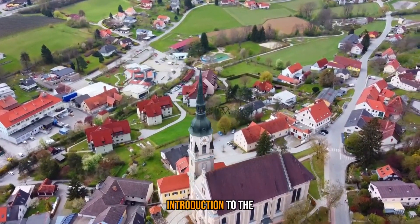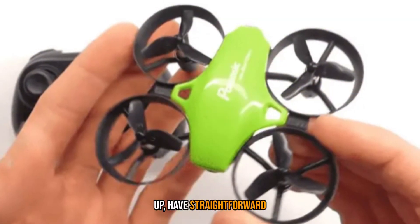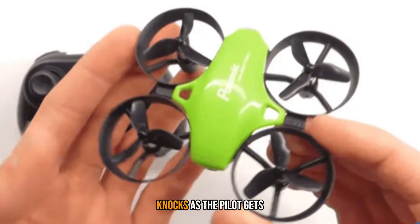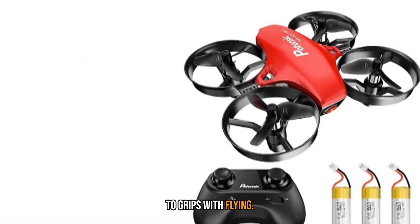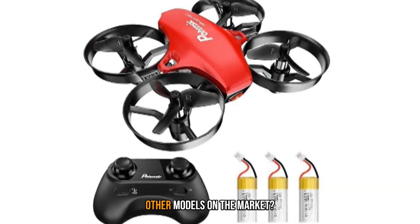Toy drones are a great introduction to the world of drone piloting. They should be easy to set up, have straightforward controls, and be robust enough to take the inevitable knocks as the pilot gets to grips with flying. So how does this toy drone perform in practice, and how does it match up to the other models on the market?